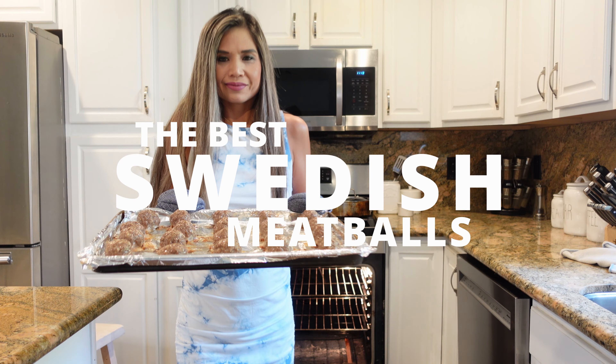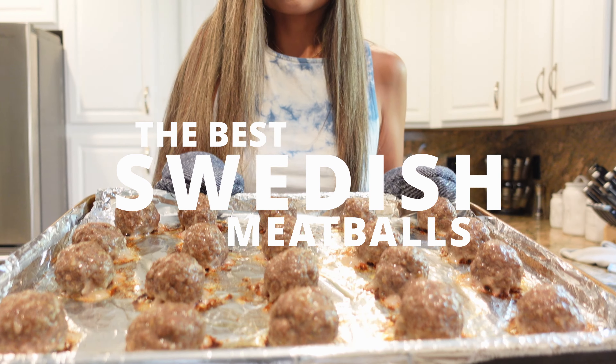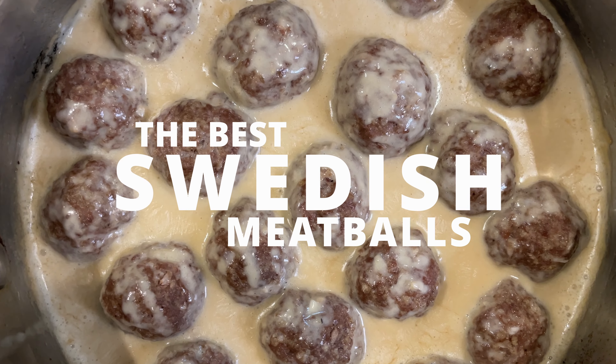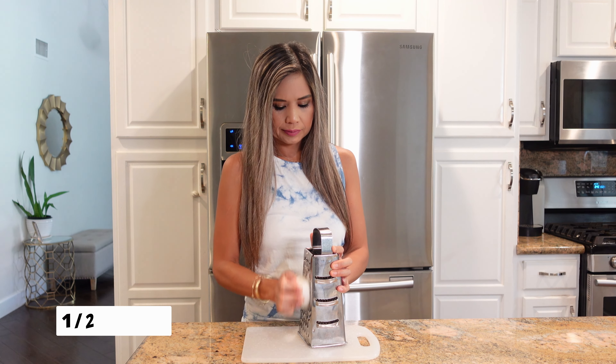Hey guys, today I'm going to share with you my easy and delicious version of Swedish meatballs. My Swedish meatballs are baked in the oven — no cooking them individually over a pan — and once they're cooked, the tender juicy meatballs are added to a rich and creamy gravy. You guys are going to love this easier version, so let's get started.